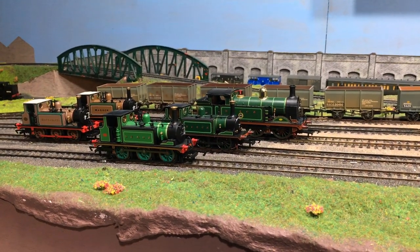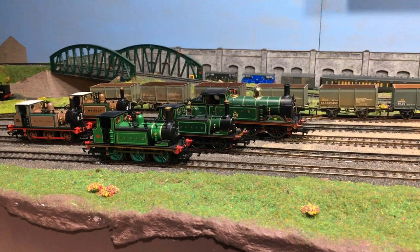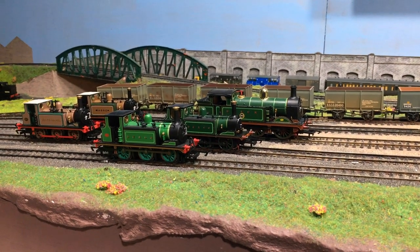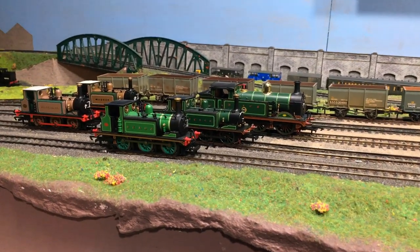You can see out here there's an assortment of different Terriers. We've also got one of the Hornby H-Classes in the Southeastern and Chatham Railway livery, and the reason for this will very quickly become clear.